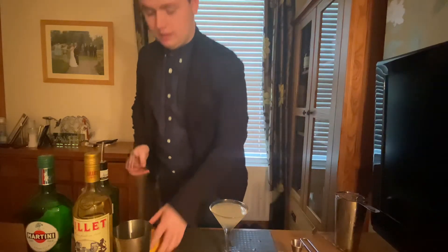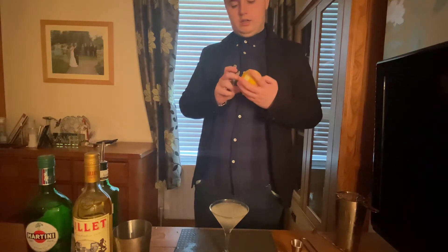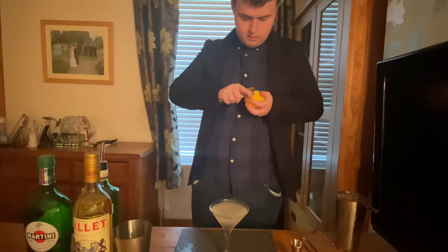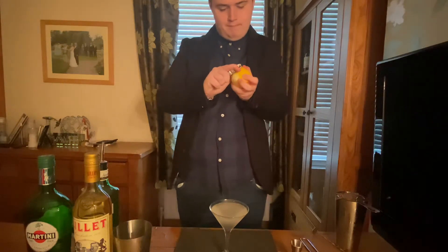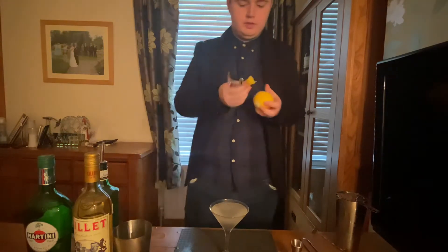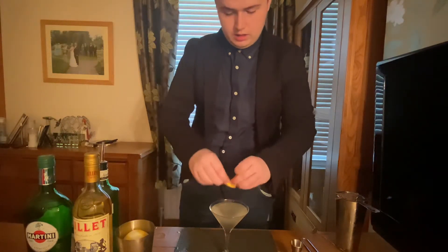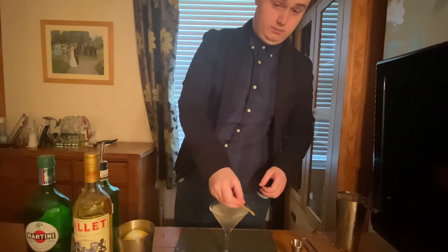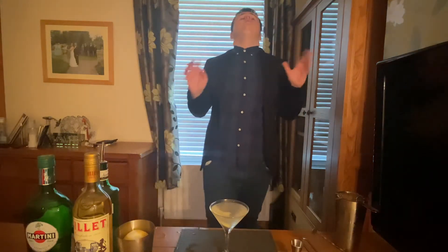Just before we finish this cocktail off, we're going to take a nice big strand of lemon peel — let's find a clean enough strand. Like so. Then we're just going to express some of the oils on this and do a nice little run around the rim. Then drop it on top. There is your 007 shaken not stirred cocktail.